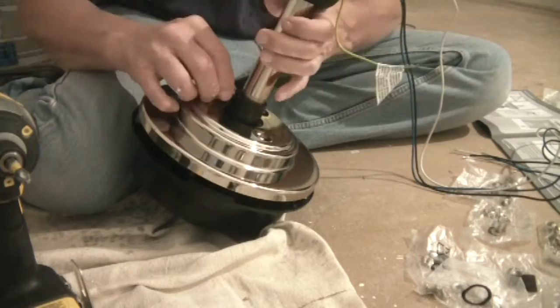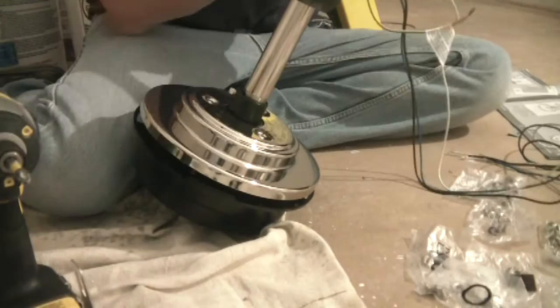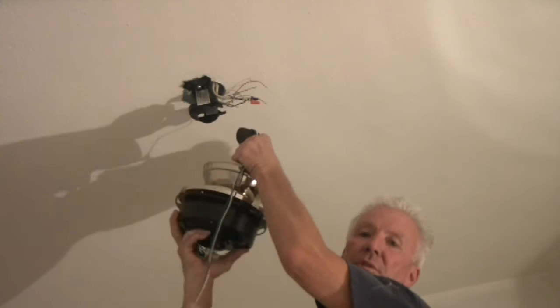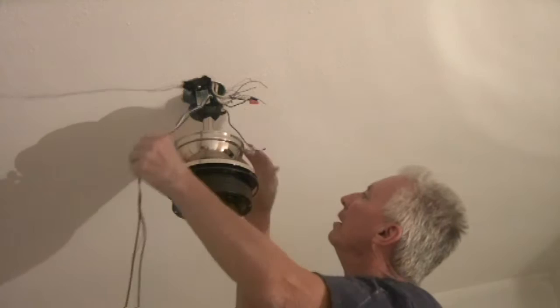Tighten that down snug, and this is where the pliers come in. Put the pliers there and tighten it up. Now we pick up the canopy and feed it through all these wires, and just set it down here for now. With your motor, just tilt it a little bit, get it up in there, make sure your wires are pushed out of the way, slide it in. Make sure none of the wires are pinched or caught in there by accident. Moves free — we're good to go.